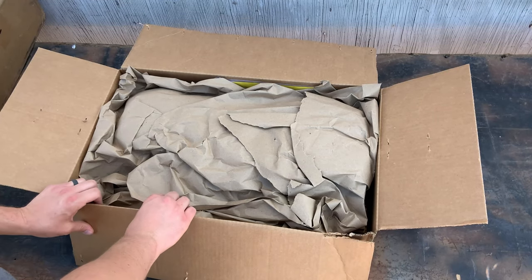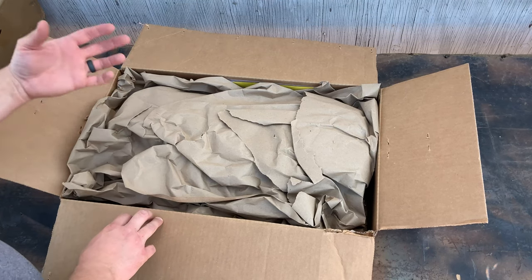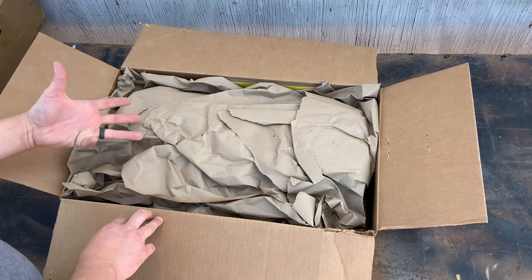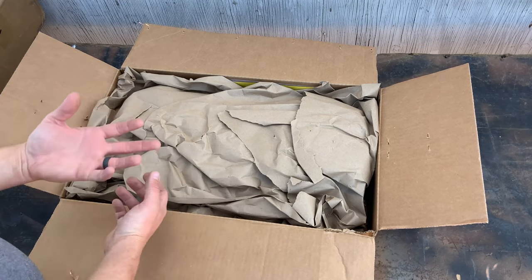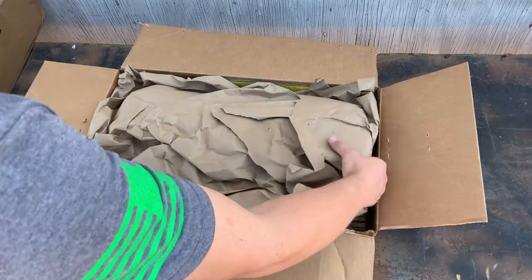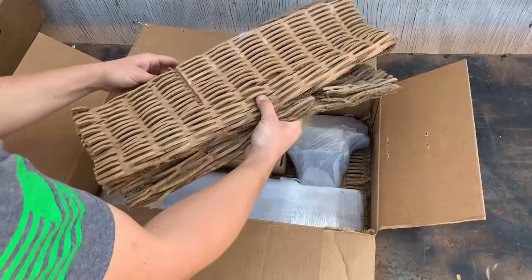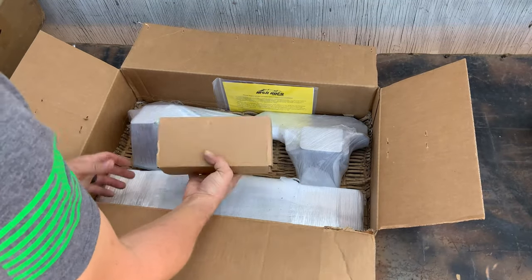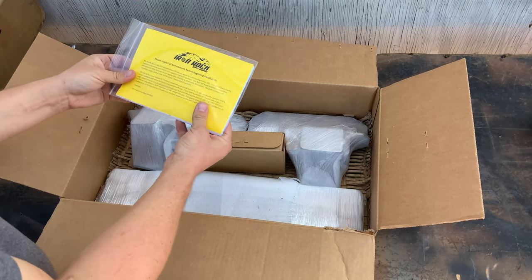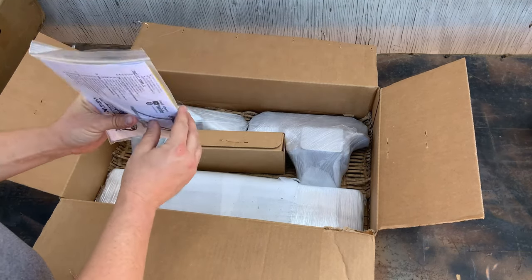This is the first box — let's see what's in it. I mainly want to check if anything is scratched, damaged, or missing while unboxing. I heard their packing skills are really great so nothing should be damaged, but we'll see. Some thick perforated cardboard — that looks like the box of hardware.